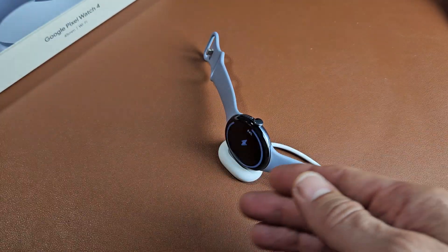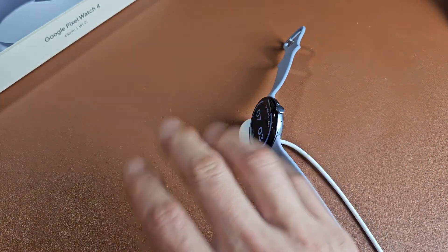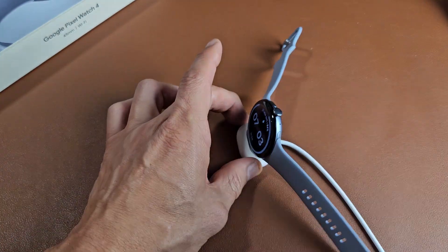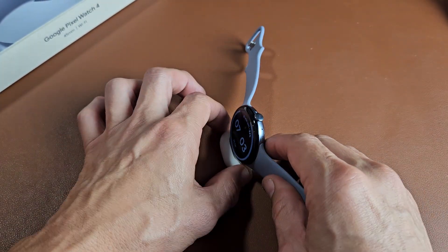And if you tried it a second time and it didn't work, what I would suggest is go ahead and leave it on the charger for five minutes. Let it charge, then come back and do the same thing again with the two buttons. Pretty simple.